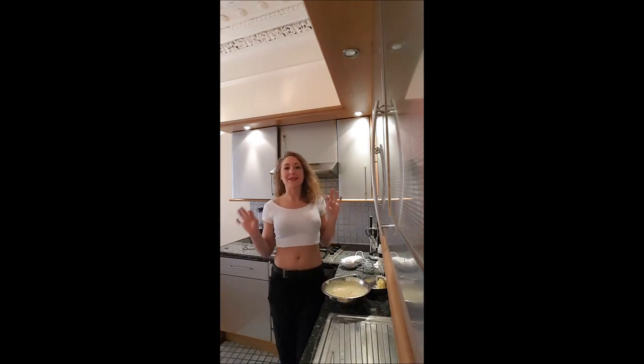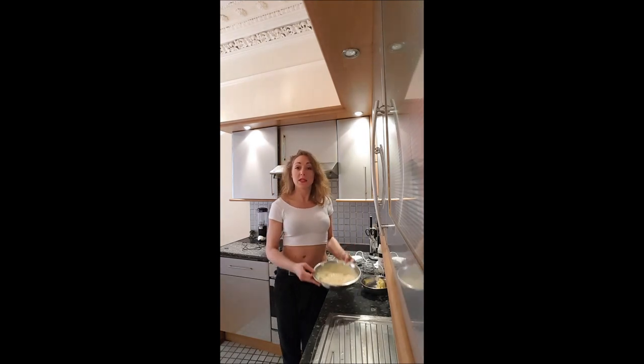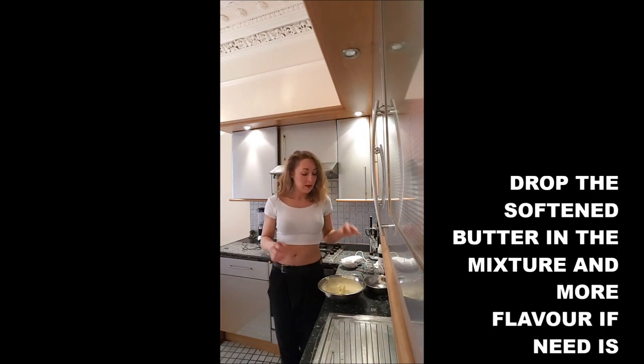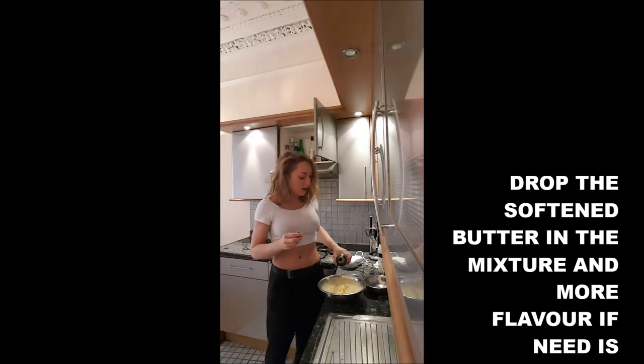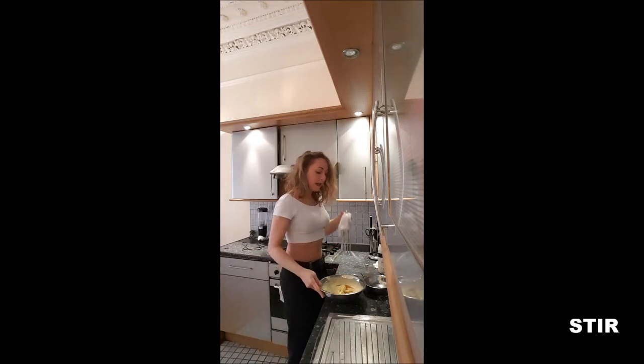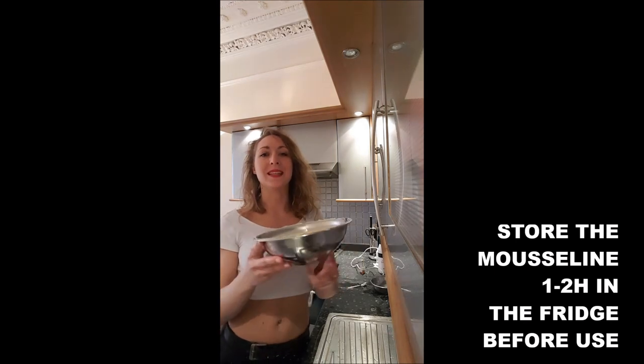Once it's about at the same temperature, you will add into the mousseline your butter, a little bit more flavor if you want — I will add a little bit more vanilla and a dash of rum. And you mix. And here we go, you've got your mousseline.